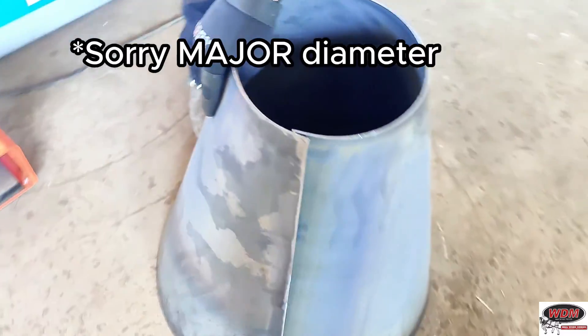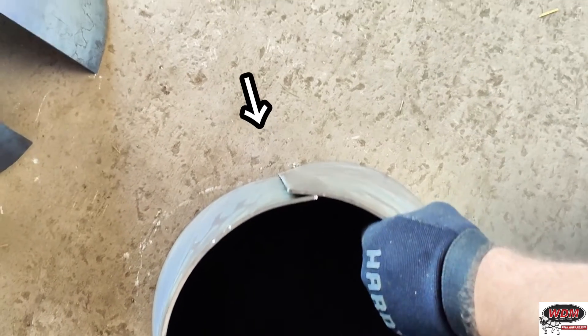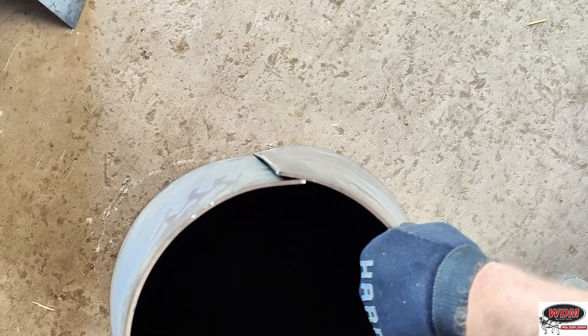One more tip: your cone will probably have a little flat spot down the minor diameter. To get that out if you need a precise cone, you can tack weld the cone together once it's pretty well rolled, then re-roll it in the machine. It doesn't need much pinch pressure — cradle the cone on the machine and keep rolling it around for several passes until it smooths itself out, and you should have a great cone when you're done.